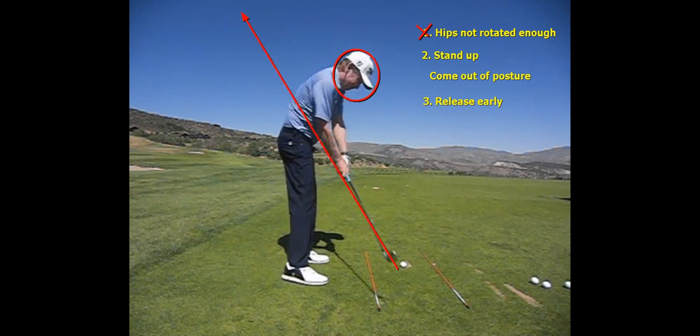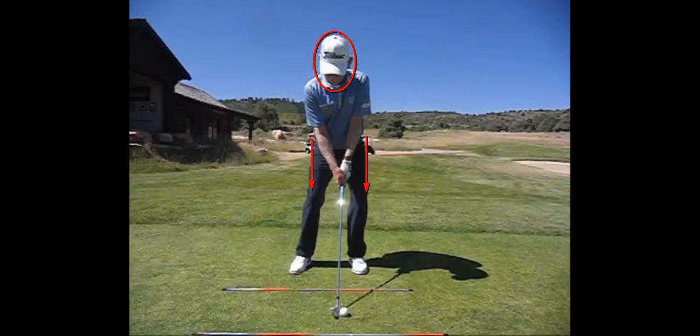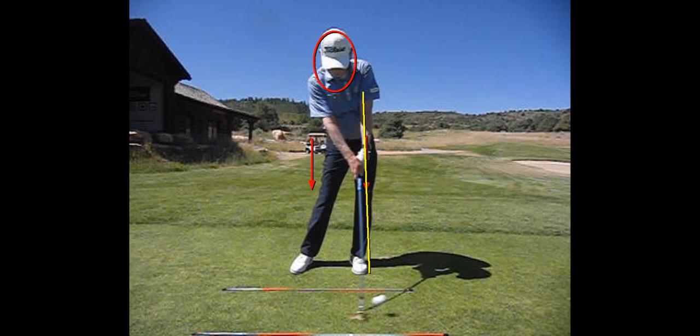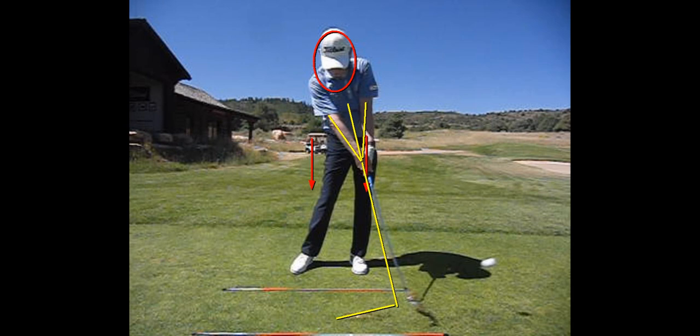The second thing they say is you stand up and come out of posture — that's wrong too, we want to do that, that's creating speed. And then the last one: early release. Here I am at impact, and you can see that I don't have the club past my left arm at impact — a lot of people might call this an early release. But the release point is when the club points right back at the center of the chest and the right arm and left arm are equal distance from that line and the right arm is straight. An upper core player is going to release in here, a mid core player a little later, and a low core player the latest.